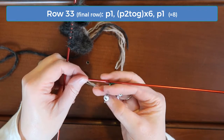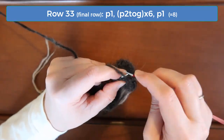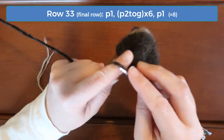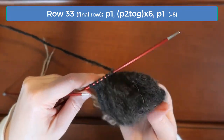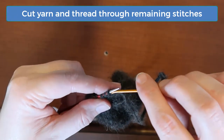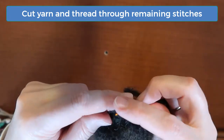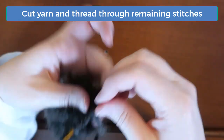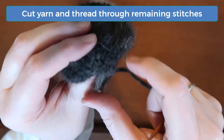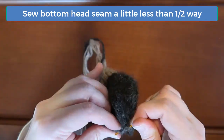Row 33 is the final row. Purl one, and then P2 together six times, and purl the last stitch, leaving you with 8 stitches on your needle. We won't cast off here. Instead, cut your yarn and leave enough that you can sew the seam and then attach the head to the body later. Thread this tail onto a tapestry needle and then carefully thread the tail back through each stitch on the needle. I like to thread the tail through those same stitches one more time, and then pull tight so I get a nice round edge for the back of the head. Now sew the bottom head seam a little less than halfway from the back to the bottom of the head.